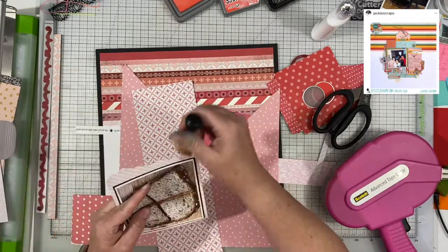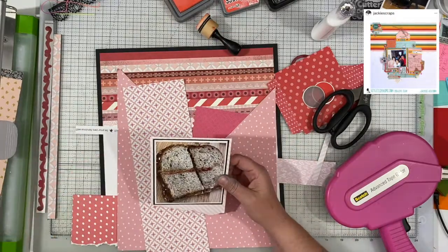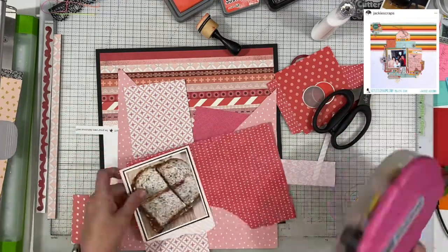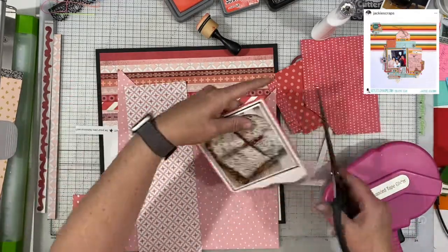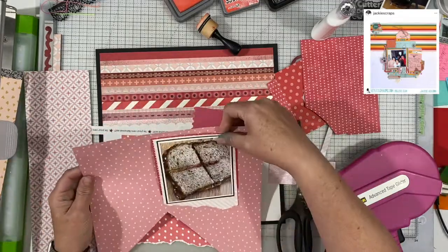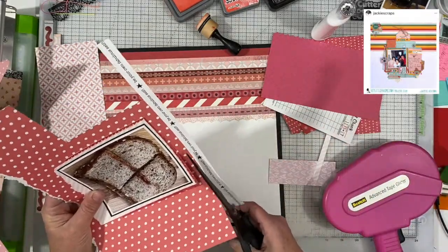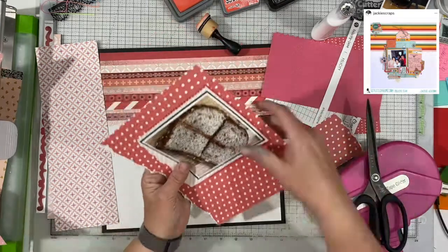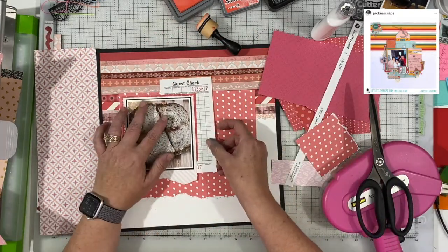I pulled out all of my scrap paper that had pinks in it and started just layering up. The piece that is right under the photograph is from Felicity Jane — that diagonal pink — and it already had that ripped edge on it. I liked that ripped edge. I trimmed it down on the top so the ripped edge stayed there, but for the most part most of my layers are not going to have ripped edges.